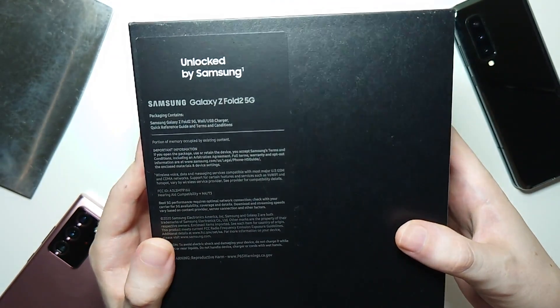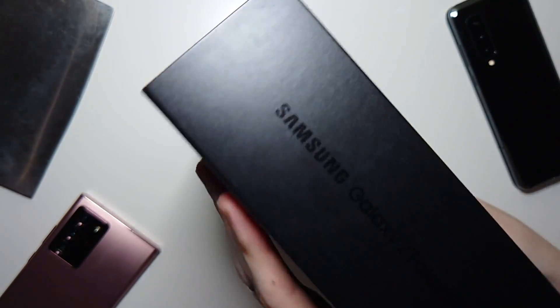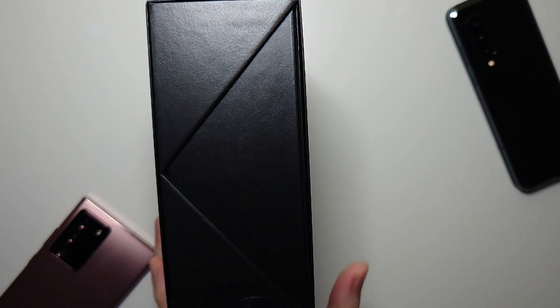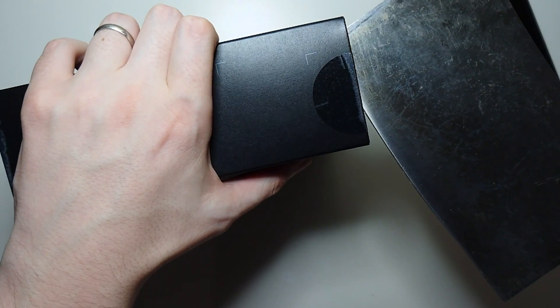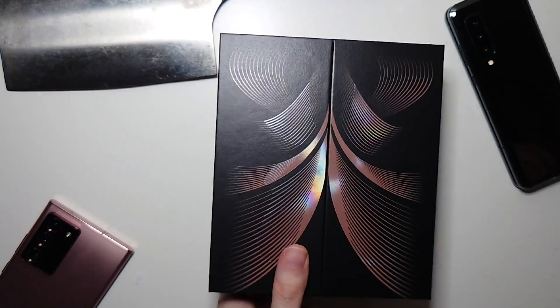Alright, so pretty nice packaging. And this right here is indented. I'll also be doing a quick comparison versus the Galaxy Fold 1 and the Note 20 Ultra. Once again, really nice presentation.